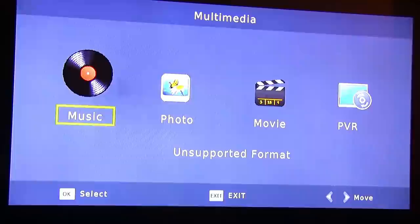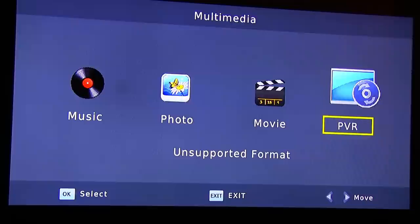Here we have the USB section — so multimedia options include music, photo, movie, and PBR.